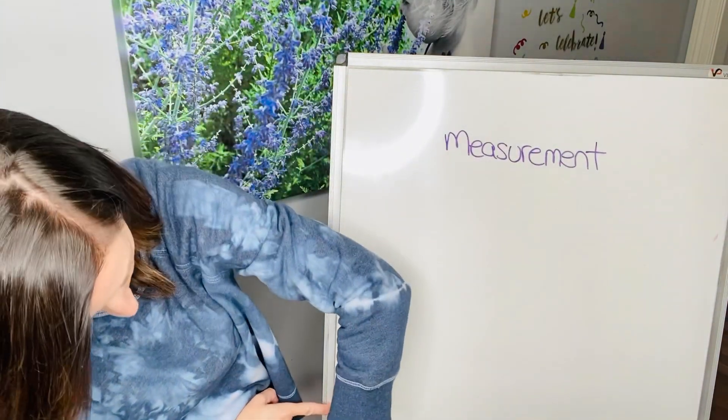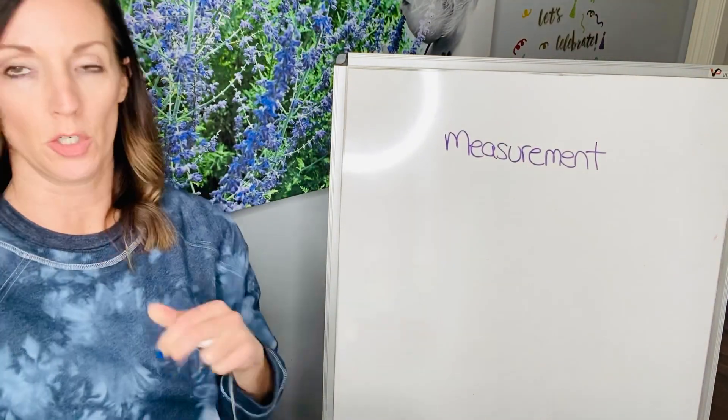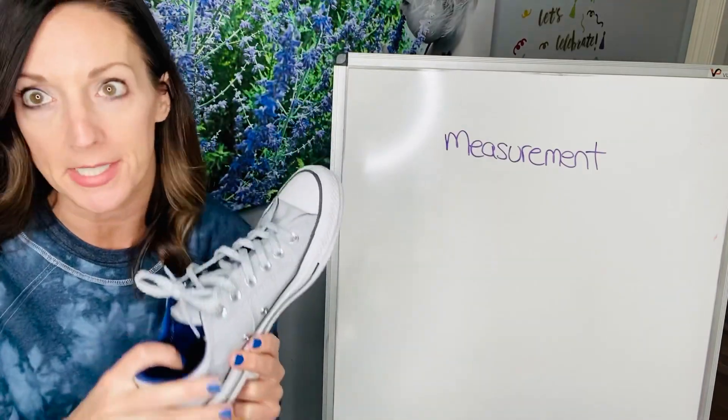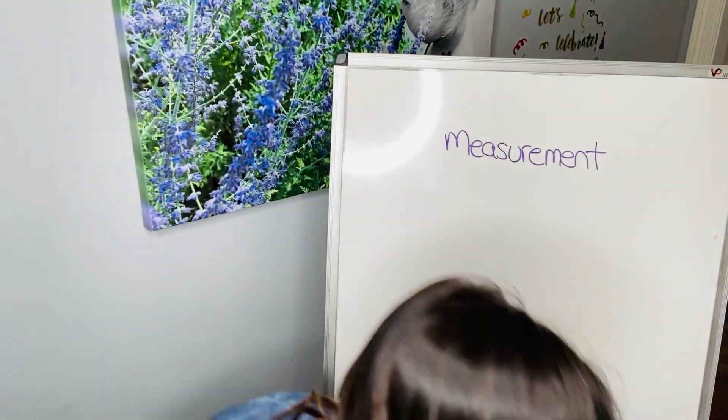Then you start it again where your finger was, and you keep going down. So this board is over three shoes. So if you wanna call this a foot — it's not a foot as in a measurement, but you can call that a shoe as a unit.